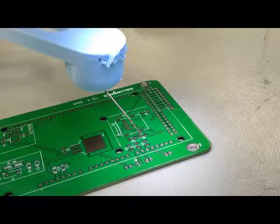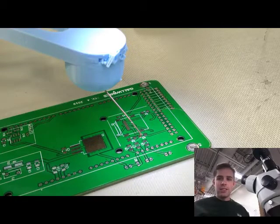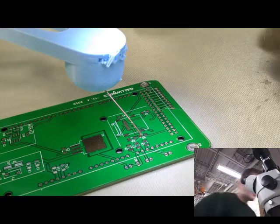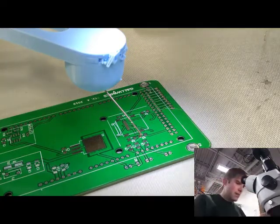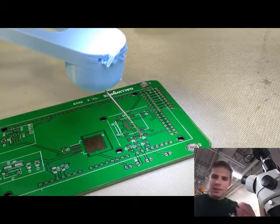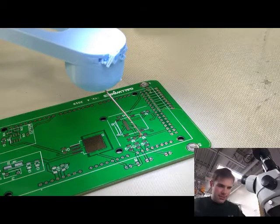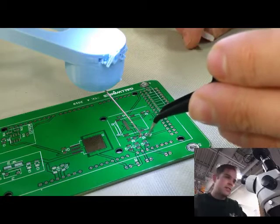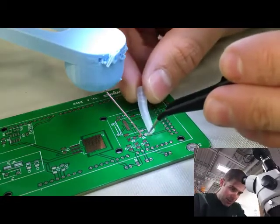We may as well get started. I'm going to pull a 10K resistor out of the little magazine here. When you pull the plastic out the top, the resistor comes out the bottom. I'm just going to place that roughly where we want it.